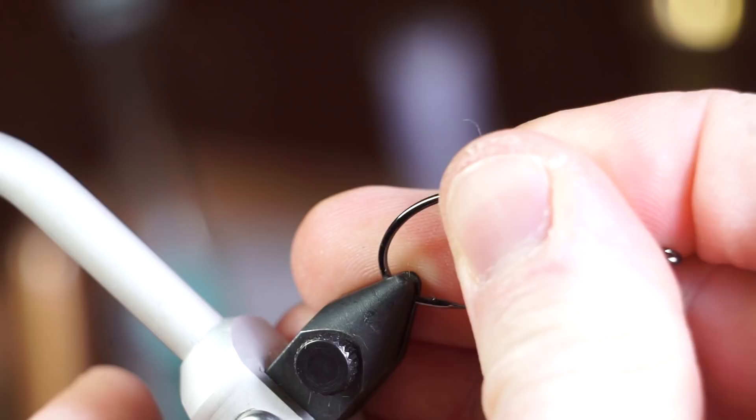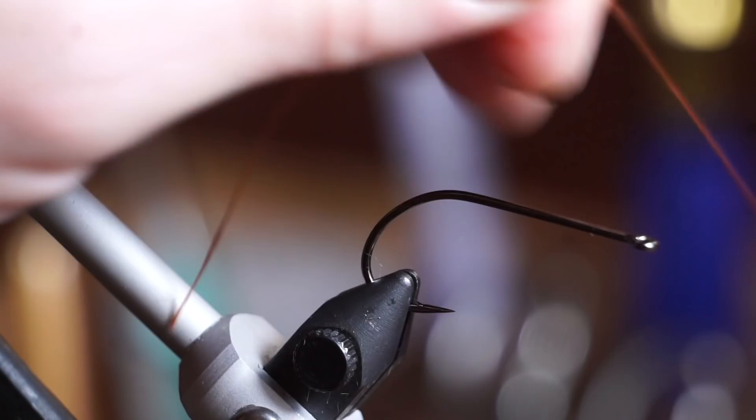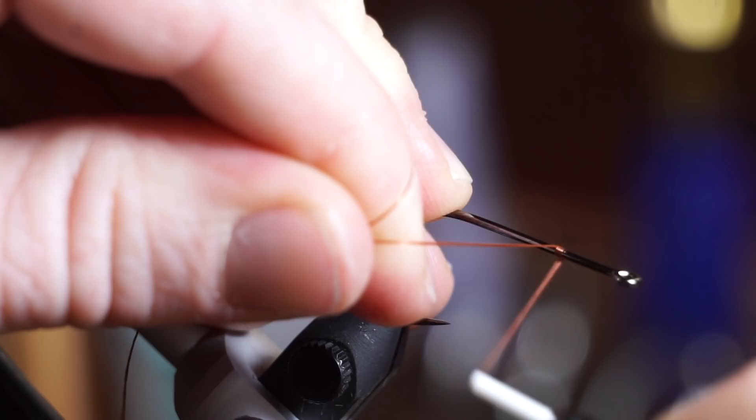The hook I am using is a Gamakatsu B10S in size 2 and the thread is Vivas Power Thread 140 in brown. Make a small thread base with a few wraps, about a third of the way down the hook shank.